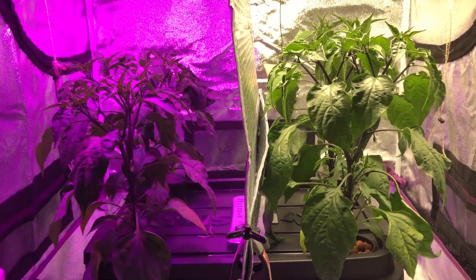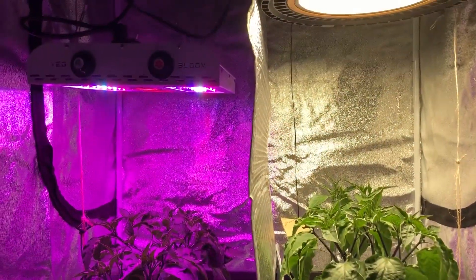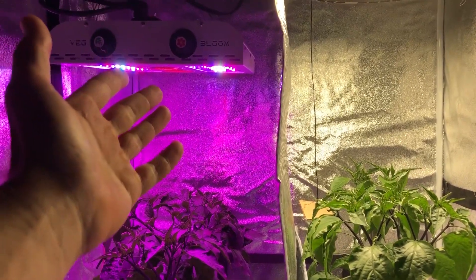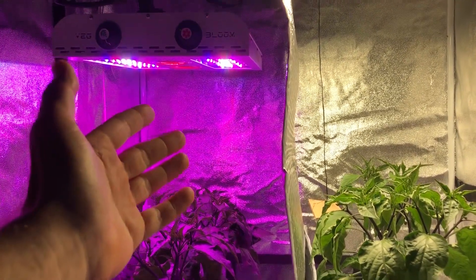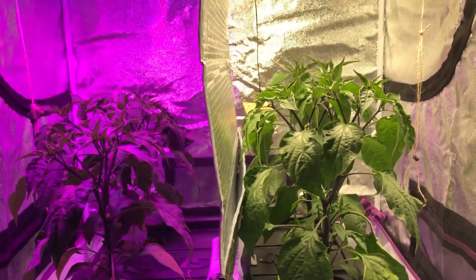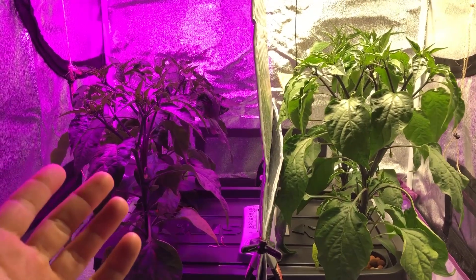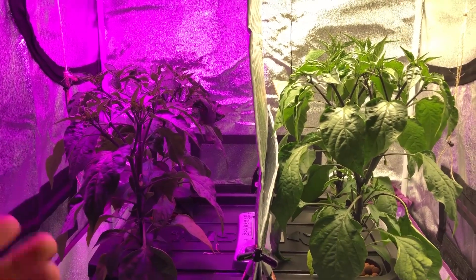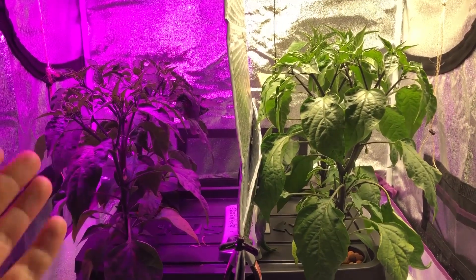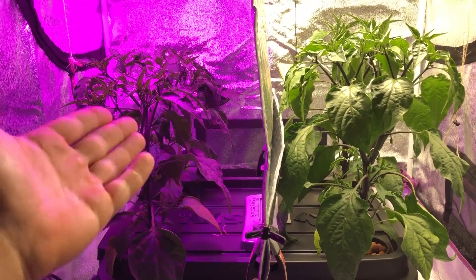Really hoping for the best here. I really hate to knock light brands — I can't say the Max Bloom is a bad light, I've been using it for a little while. But comparing it to just white LED light, I haven't seen any difference yet. Whether it's pepper plants, tomato plants, herbs, or lettuce — this is the same kind of suppressed growth I consistently see with blurple lights.